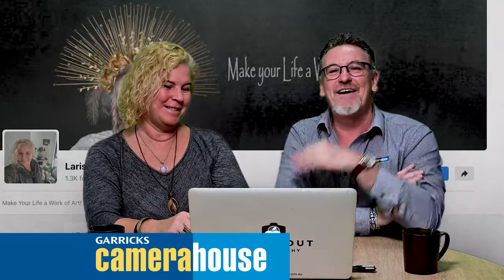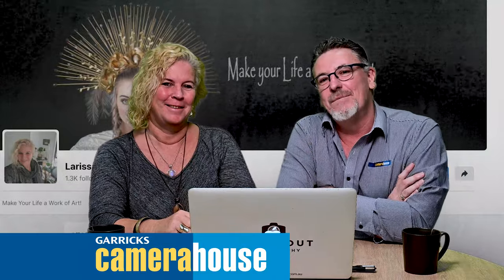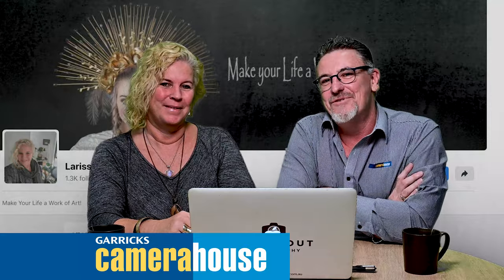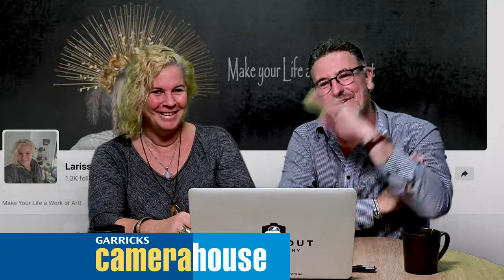Thanks for coming in today, Larissa. Thank you very much. Okay folks, we'll see you on the 11th of December. Don't forget to follow the links in the video below — that'll take you to the Eventbrite page and all your ticketing details are right there. Thanks folks, bye, see you soon!